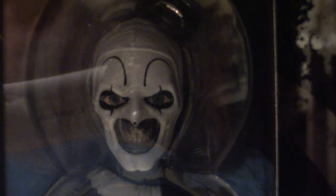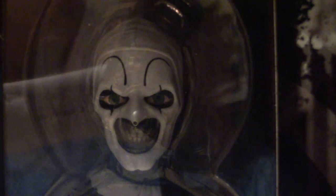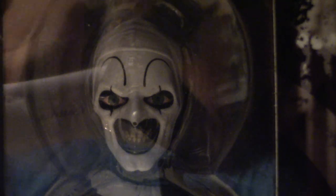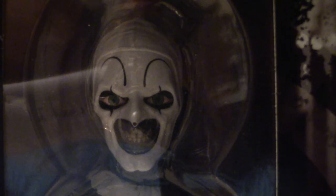Hello everyone, welcome to the House of Horrors. Today we're going to be touching base on a Living Dead Doll that I just recently got yesterday. It's based on the Terrifier. I will be getting a mega scale version of this but it'll be further down the line.